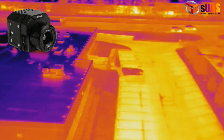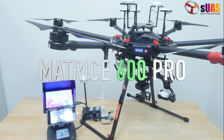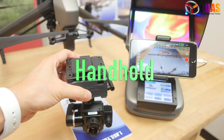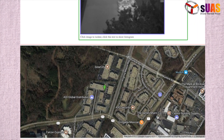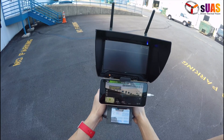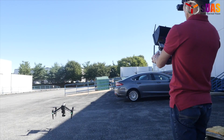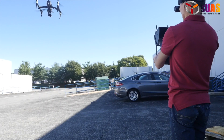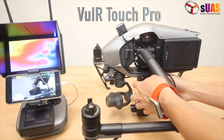Imagine you have a universal thermal vision system that can be used on any drone, or no drone at all. Imagine that you could geotag your thermal photos as simply as pushing a button. Imagine you could control it as easily as waving your hands. Imagine that one person can do it all conveniently. Imagine no more.